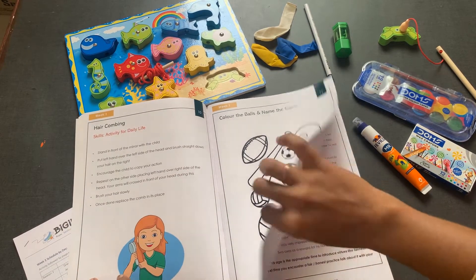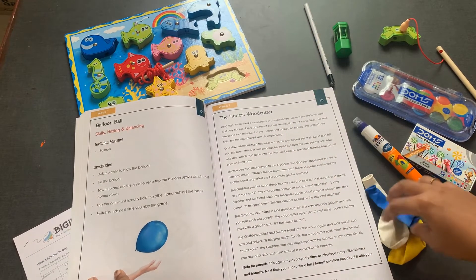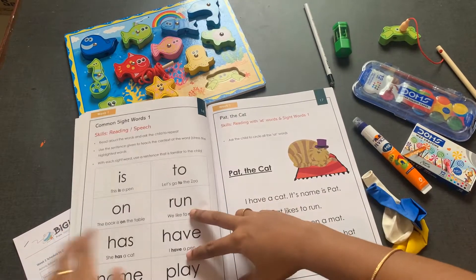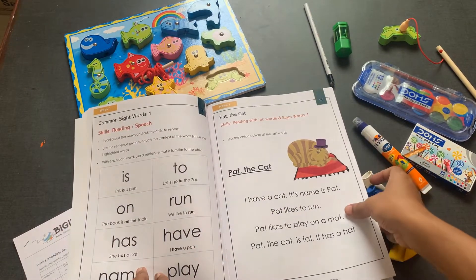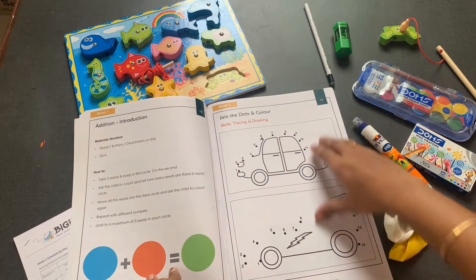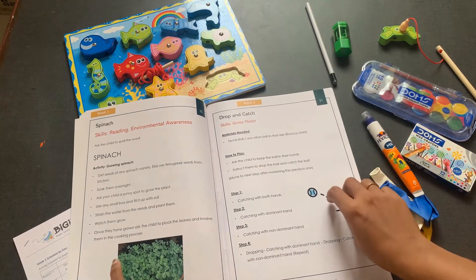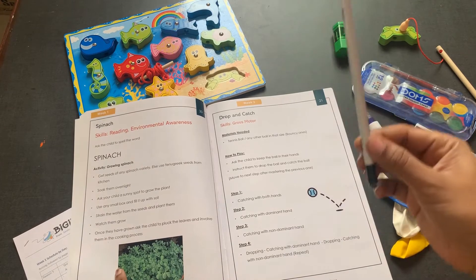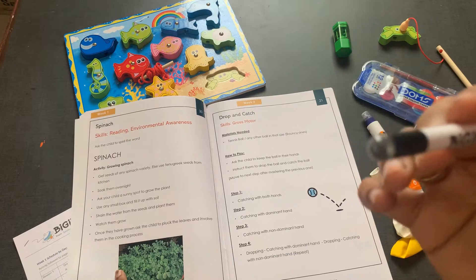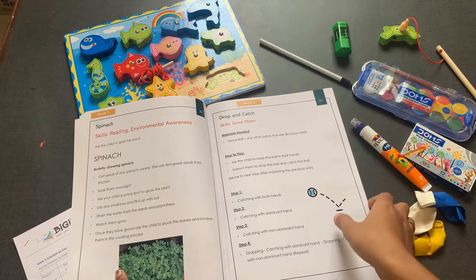As you can see, there is a mix of activities — for daily life, for gross motor skills like this balloon game, so the balloon is attached with the book. There are stories, language skills, art, crafts — everything is included in a single book so that it is easier for reference purposes. With the first book, the child will also receive stationery like pencils, erasers, and a sharpener. Our pencils are seed pencils, so once the child uses the pencil, you can plant it and watch the plant grow.